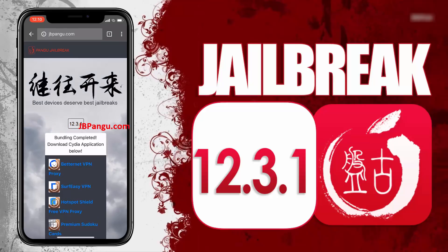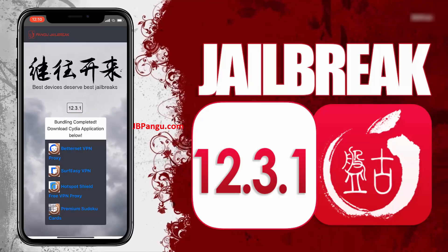Alright, the jailbreak files have been successfully imported and all we need to do now is just get Cydia installed. We will be sideloading Cydia as it is an unofficial iOS app — the kind that Apple won't allow on its App Store — so Cydia needs to be bundled with another app approved on the App Store. The apps you can see here are officially approved on the App Store and are bundled with Cydia.